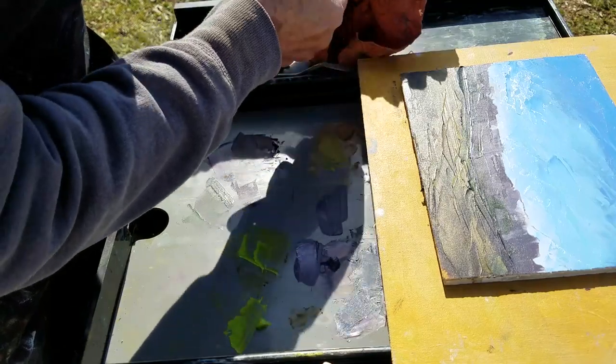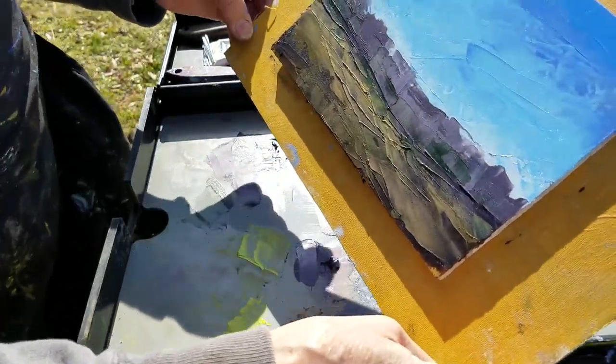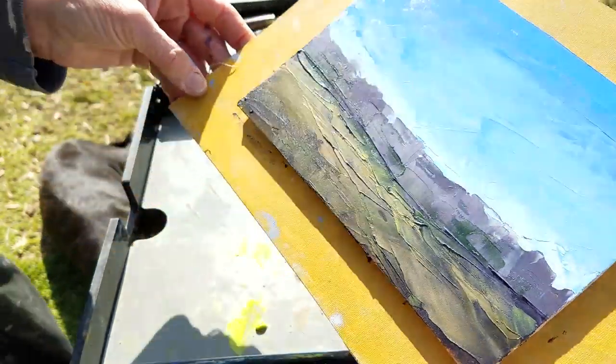So there you go — that's the painting for today. Tomorrow we'll be seeing another painting. Thank you very much for watching.